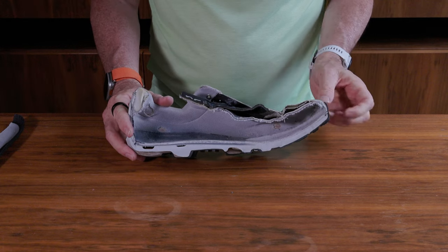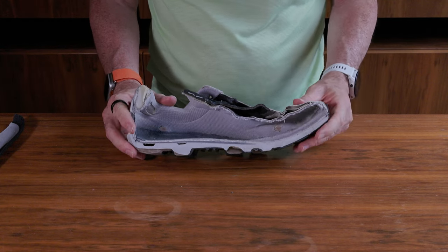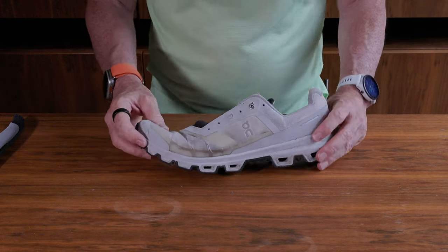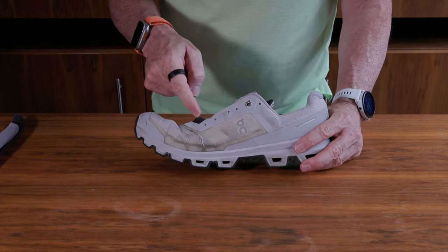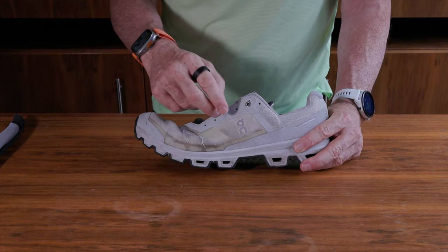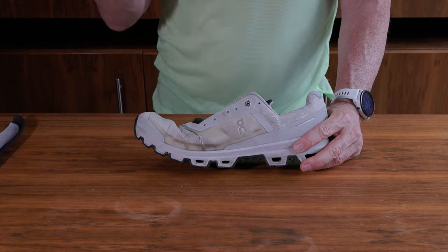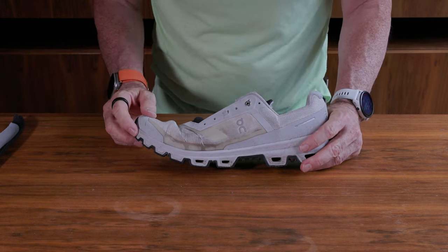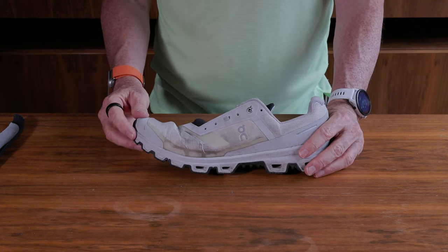There's a lot of bumper protection at the front with extra padding should you hit rocks, and some on the sides too. The eyelet design features little round eyelets with very thin laces, and every now and then there's a piece of fabric to allow for some movement, plus On's typical O-shaped eyelet. I really do hope they replace this shoe with a newer version.